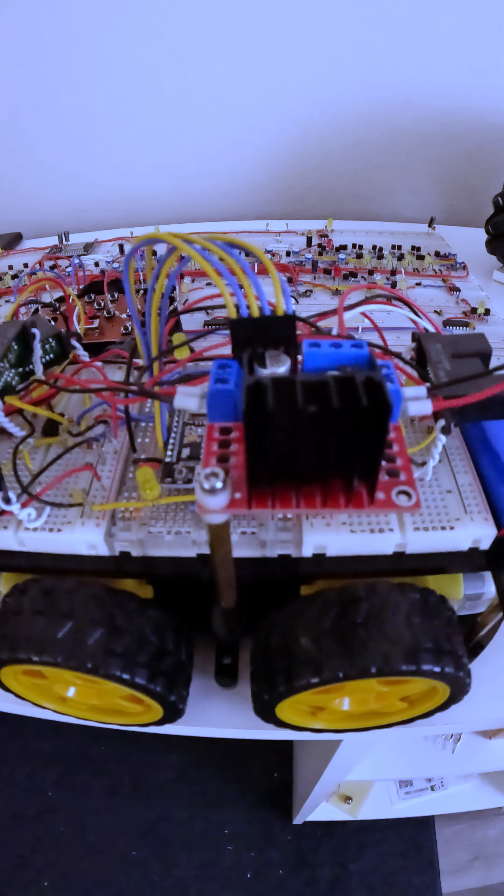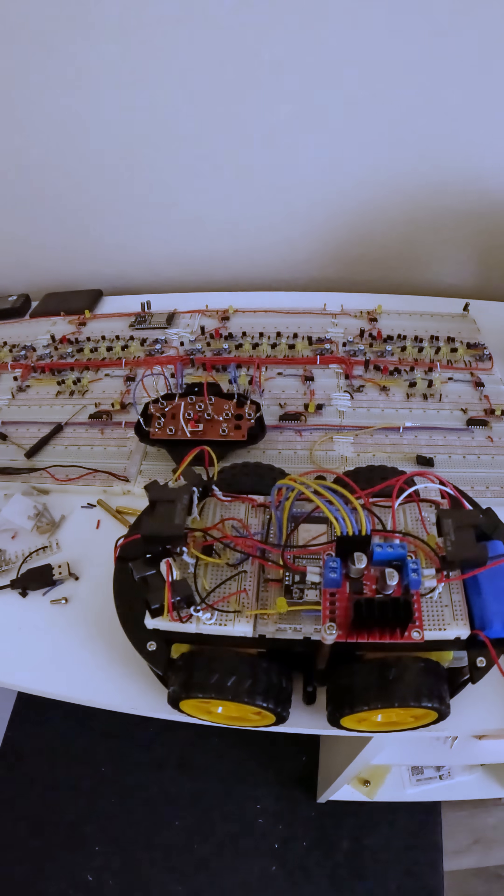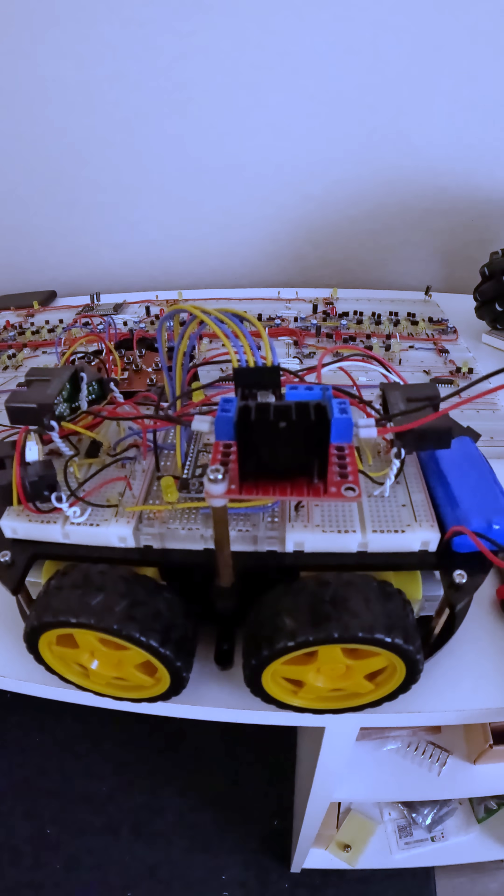I just finished wiring up this robot, which is going to be controlled with this artificial brain. In one of the past videos, we actually controlled an RC truck with the artificial brain, but this time we want full analog output control, and that's what this robot is going to enable us to do.